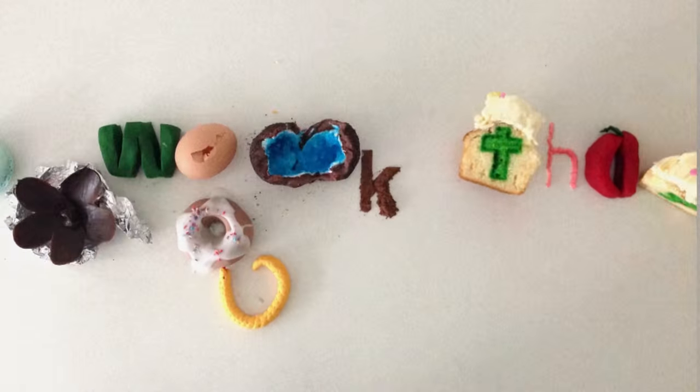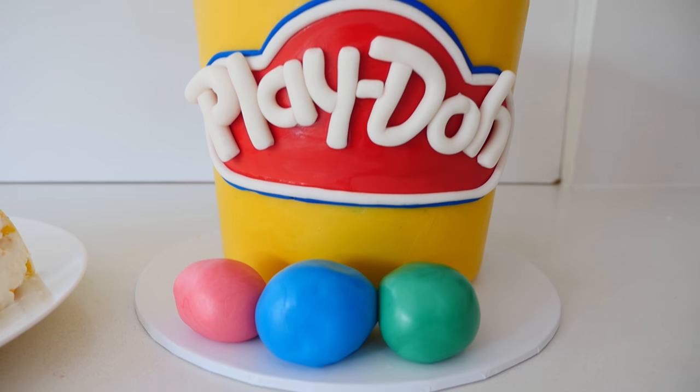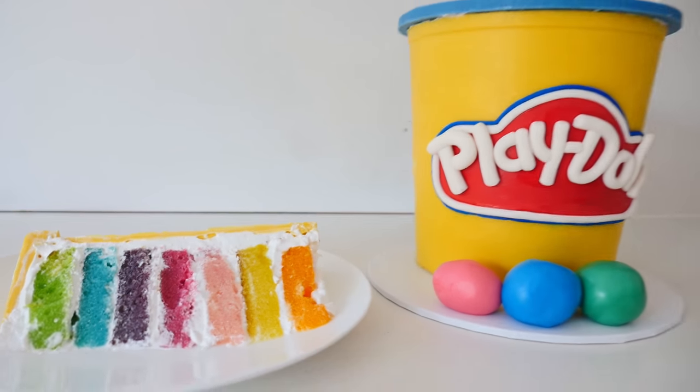Welcome to How To Cook That, I'm Ann Reardon and today we're making a cake that looks like a bucket of Play-Doh, and inside it has a rainbow of jelly or jello cake layered together with yummy Italian meringue.